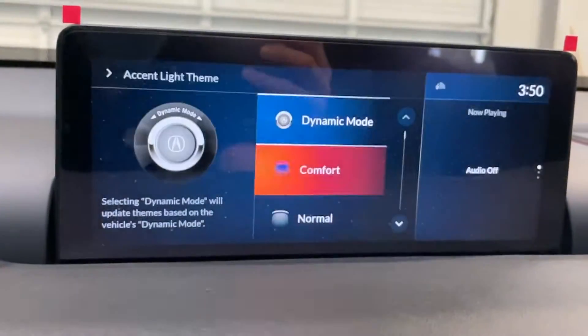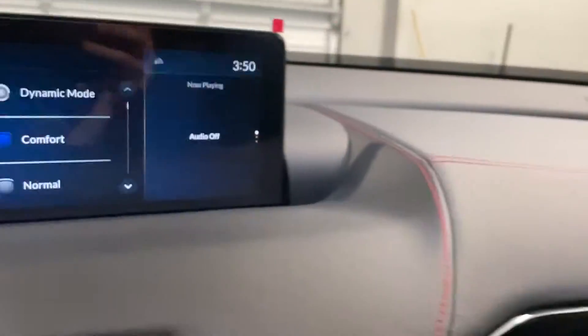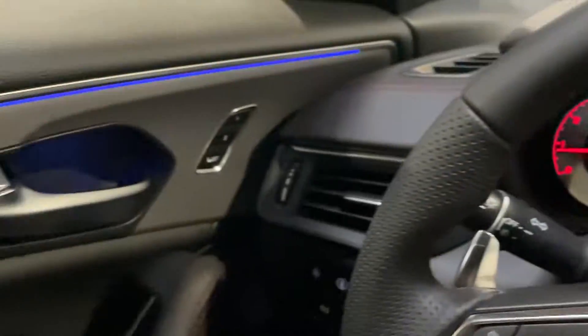Right now it's on Comfort, and that's just the interior blue light.